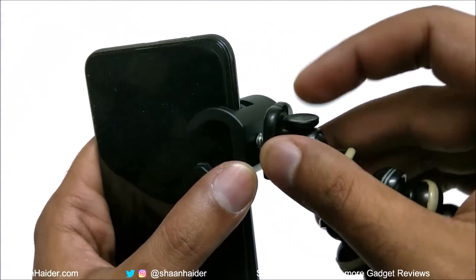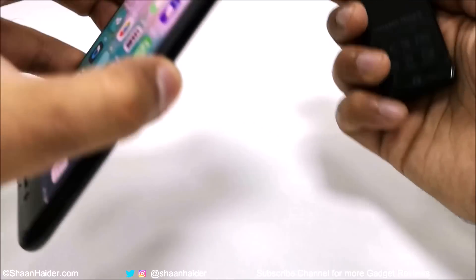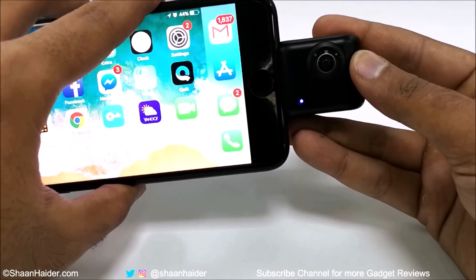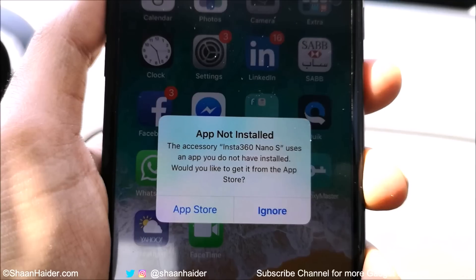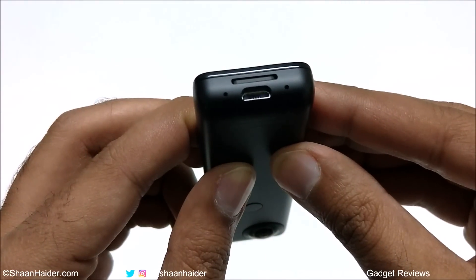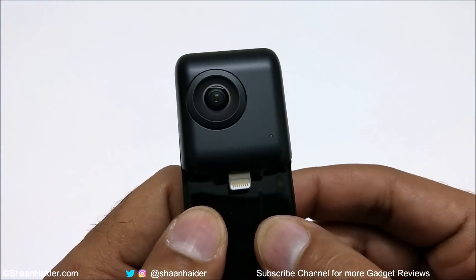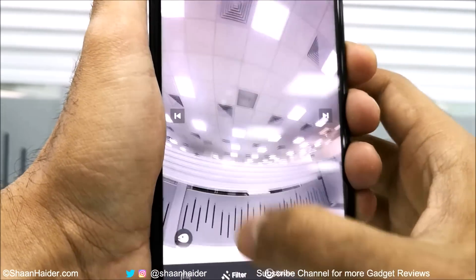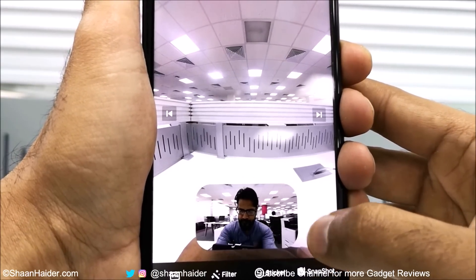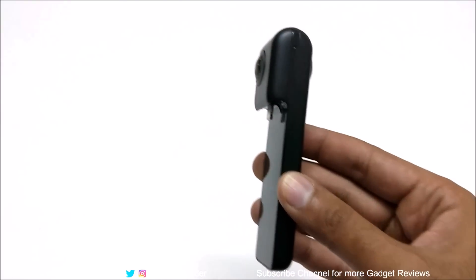Overall, the Insta360 Nano S is one of the best 360-degree cameras available, especially for iPhone users. You can also use it as a standalone camera and transfer images to an Android smartphone using the Insta360 Air Android application, though features like live stream and 360-degree video calling won't be available. The design is really beautiful, it feels great in hand, the build quality is nice, it's very lightweight, and the camera looks premium from every angle.